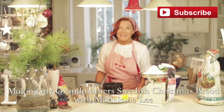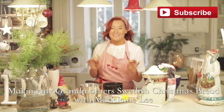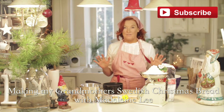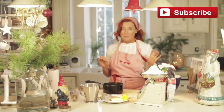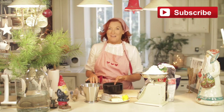Hi, welcome to At Home with Madeline Lee. Today I'm going to be making Swedish bread. This bread is my absolute favourite bread ever. I've had it since I was a little girl — it was my mormor's recipe. Mormor was my grandmother in Sweden. And I'm now going to share it with you.